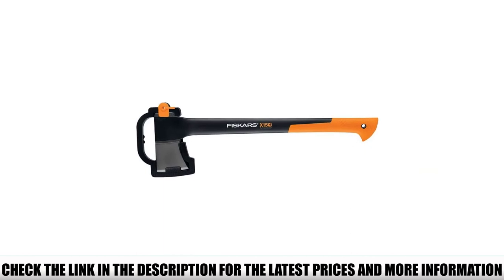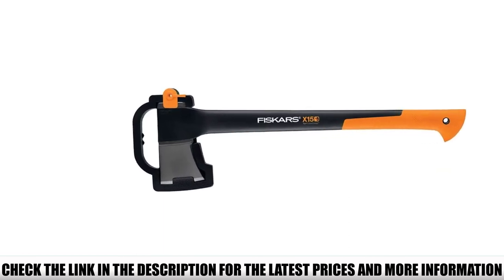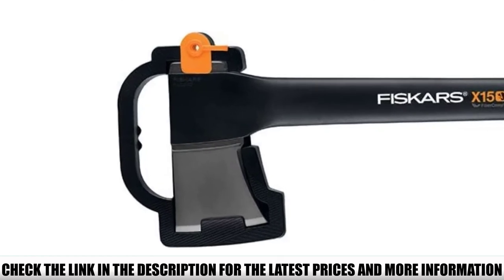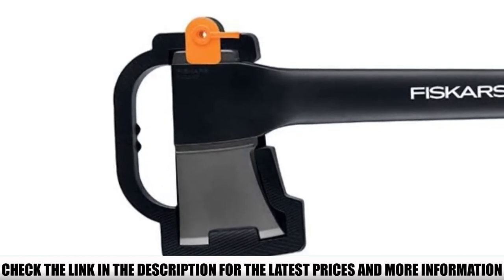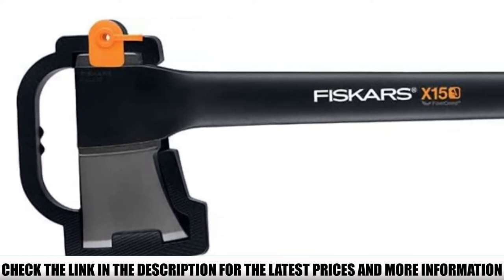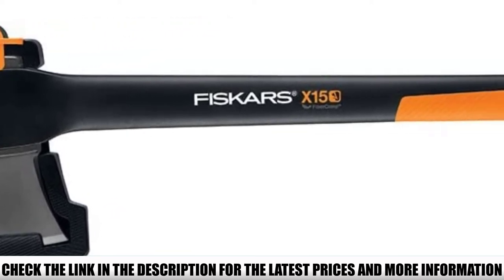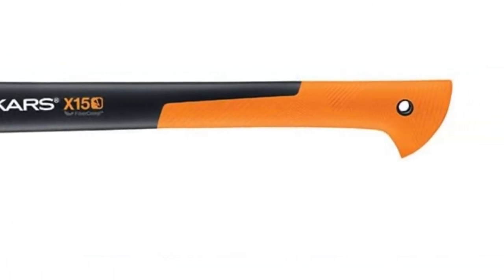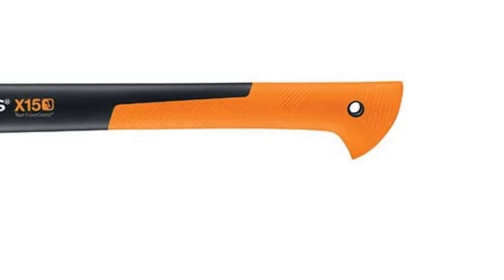The power-to-weight ratio is designed to increase swing speed and maximize power, so you can rely on the Fiskars X-15 Chopping Axe to get the job done without requiring too much exertion. The fiber-comp handle is shock-absorbing, so you won't feel as much impact when it's in use, and it prevents over-strike damage too. With a handle that's lightweight, easy to hold, and stronger than steel, it truly seals the deal.